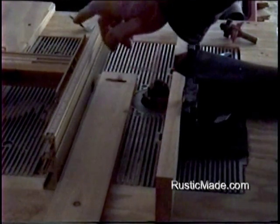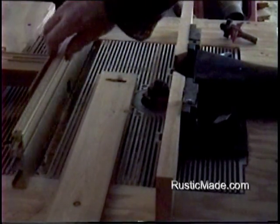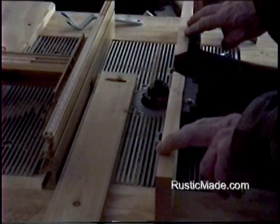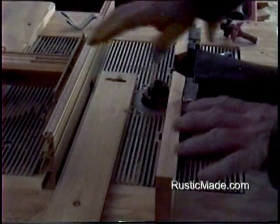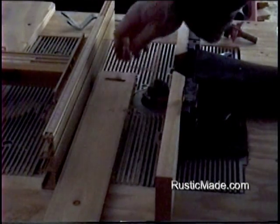I've got an Inkra jig light on this side and this is adjustable. I've got that set up and then I've got my keepers on this side. This is a Sears router table — this just happens to be the way that I set things up. I'm going to take my template here and put our bit in.